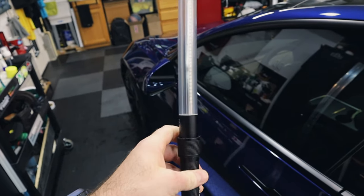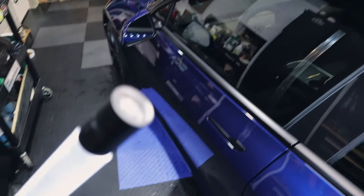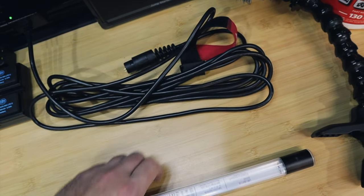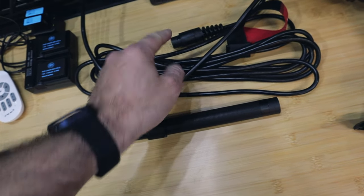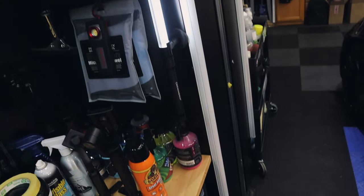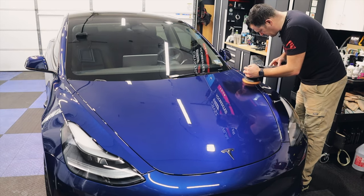This is the smaller Scan Grip light — they also make a giant one that looks like a big lightsaber. This one has lights on the side and a spotlight. It comes with a long cord to charge, and you can run it corded as well. It is battery powered but you can just connect it and use it corded — I love that feature.